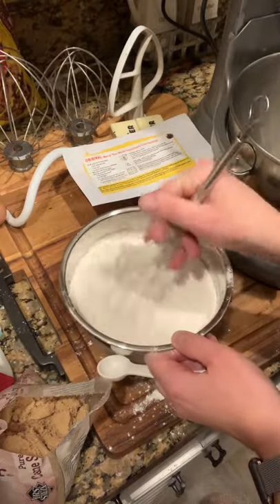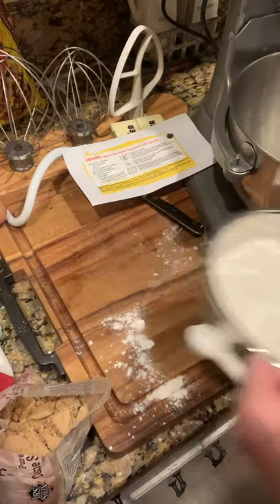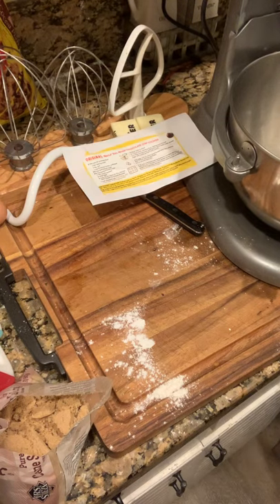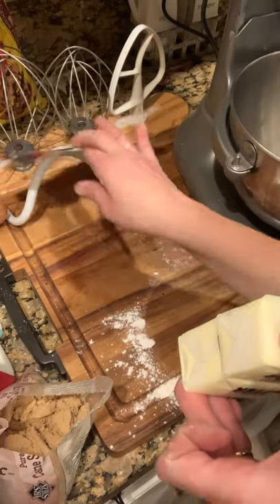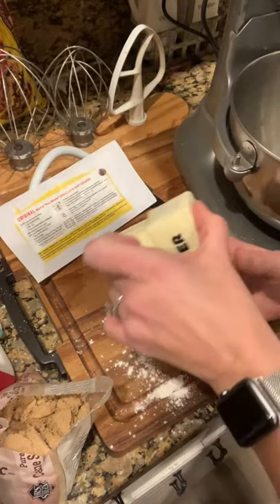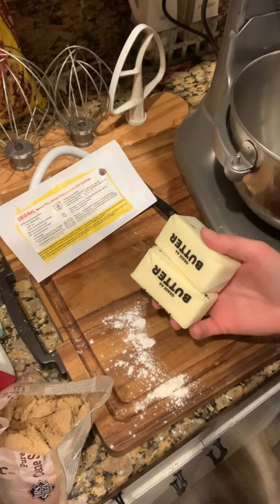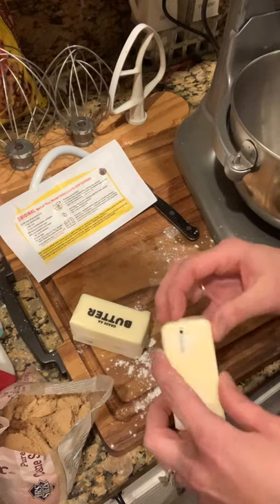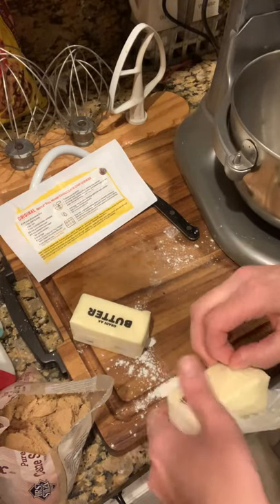Now I'm going to set that aside because it's going to come in later. Next, I'm going to add my butter. For your butter, recipes for cookies call for softened butter. I've had my butter sitting out for maybe about an hour or so. Please do not microwave your butter — if it says softened, that's where a lot of people make mistakes with cookies and how their cookies become flat.